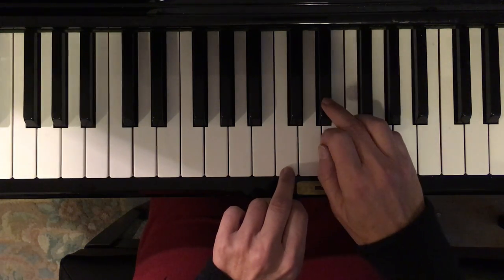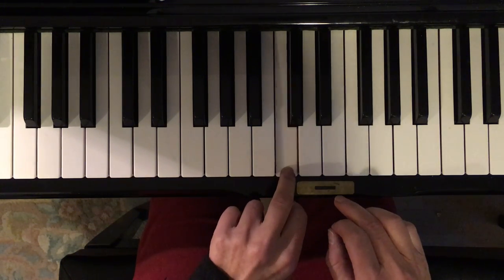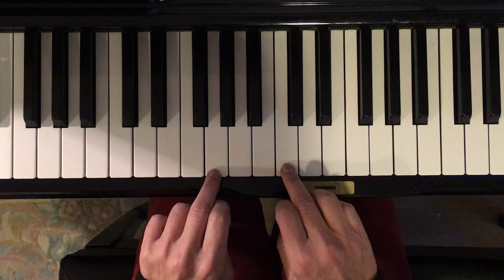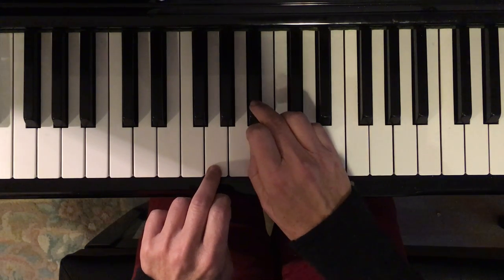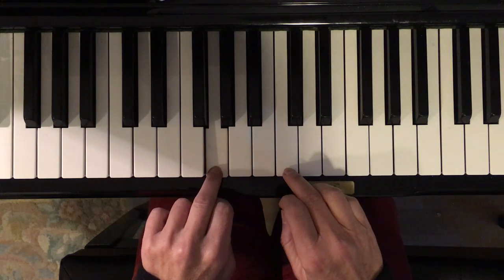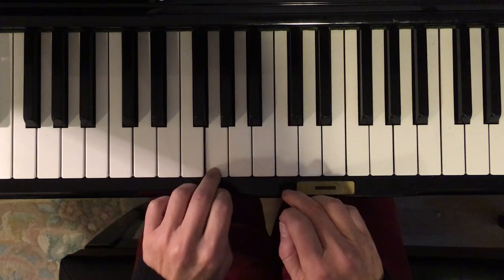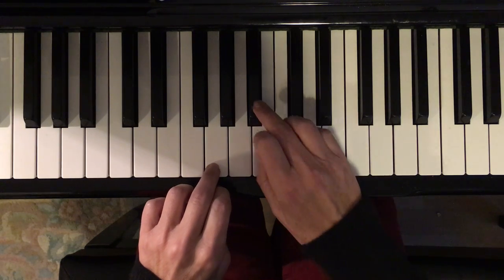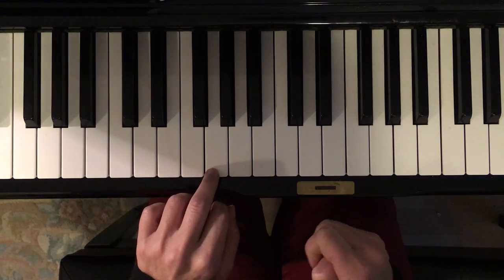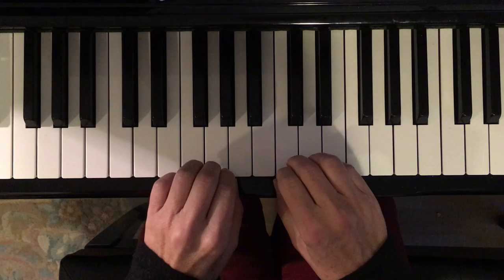Jump up. For this part, we're going to jump back to our original starting place. It's a little shorter though — we just do this. One more time, to this one. You can stop, pause it, try it. Alright, everything so far — from the beginning, starting here.